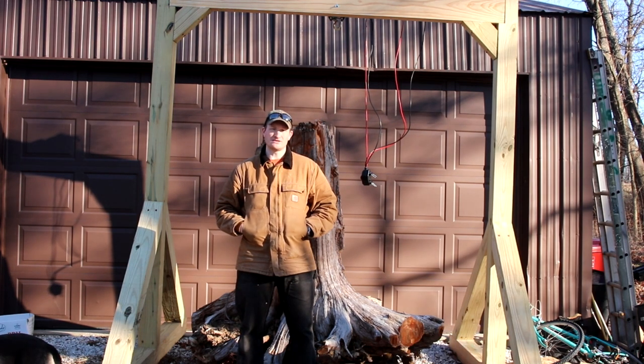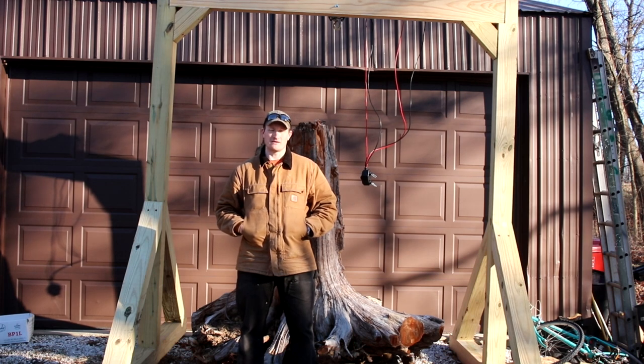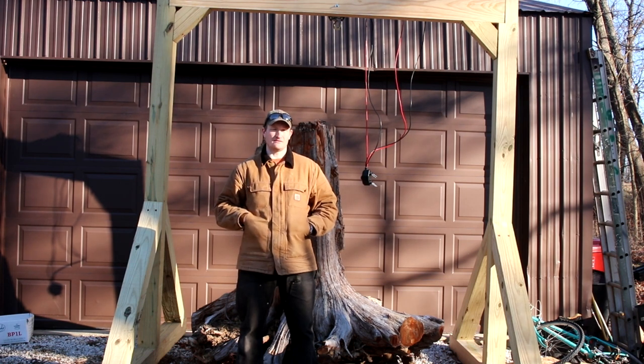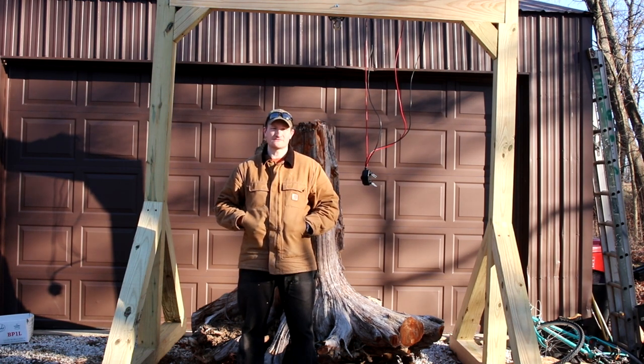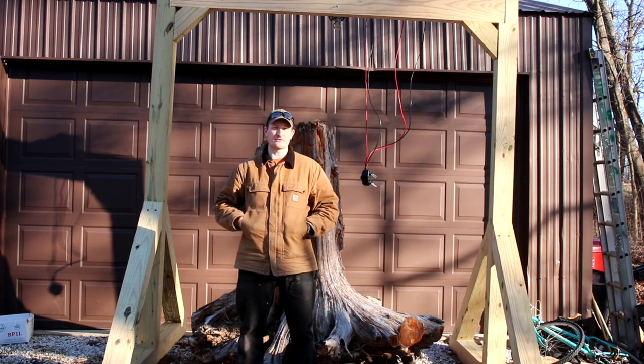I saw some images of some broken gantry cranes, which I found to be pretty comical. Then I started YouTubing, and I found some other people who had made gantry cranes out of wood. Now, I'm not a structural engineer. I have been in the woodworking business for over half of my life, and so I've always been around contractors and understood strength limitations of timber. But after looking around, I decided I felt pretty comfortable building my own.